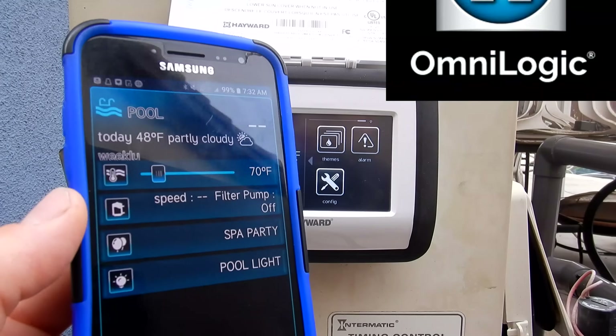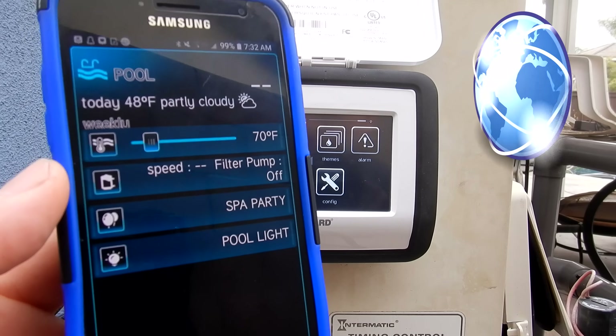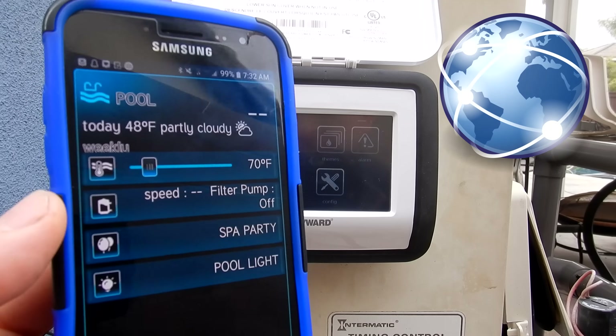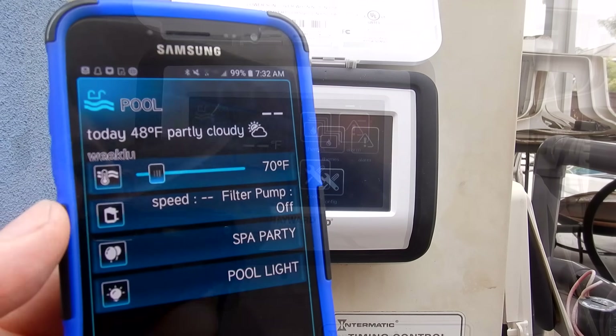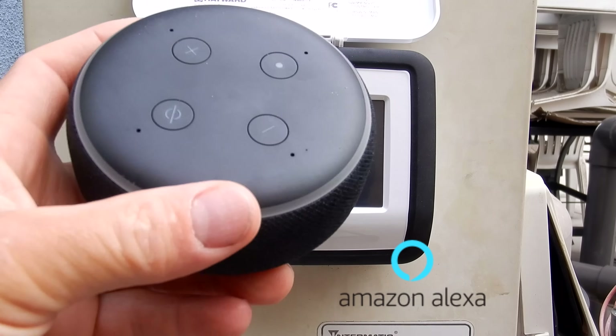The real beauty of this system is you can control everything from the OmniLogic app on your phone or device. You can also allow your pool service provider to control your pump and troubleshoot your system from wherever they are using the VS OmniLogic app on their device. You can also control everything with Amazon Alexa — I'll show you the Alexa voice commands in a separate video.